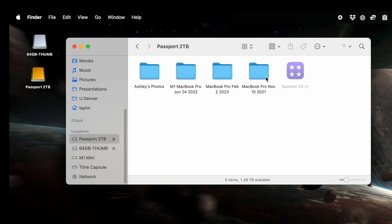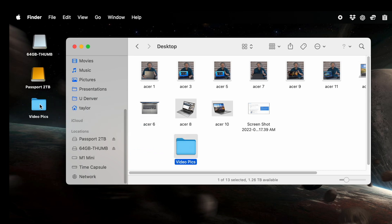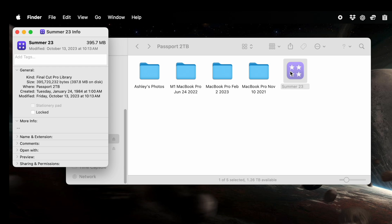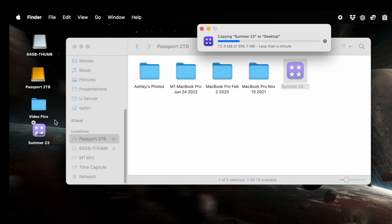The Passport is a two-terabyte drive — opening it up, everything's working just fine. I'll grab something to the desktop to check performance. Done. That was easy. The file is 300 megabytes — still pretty small, but let's make a copy. It's not lightning fast; there's definitely a performance hit versus having the drive directly plugged in, but it's still entirely acceptable performance.